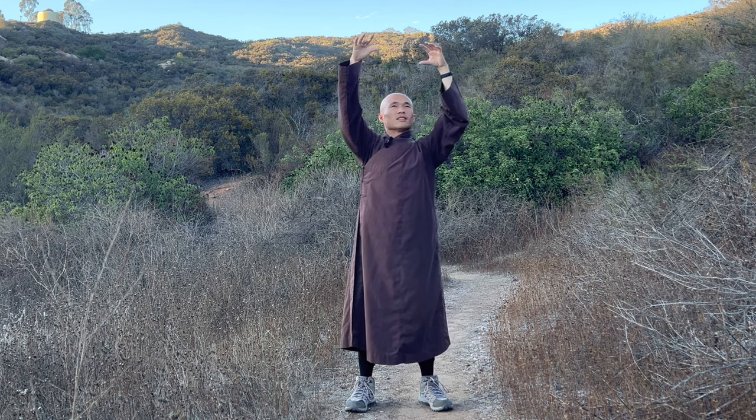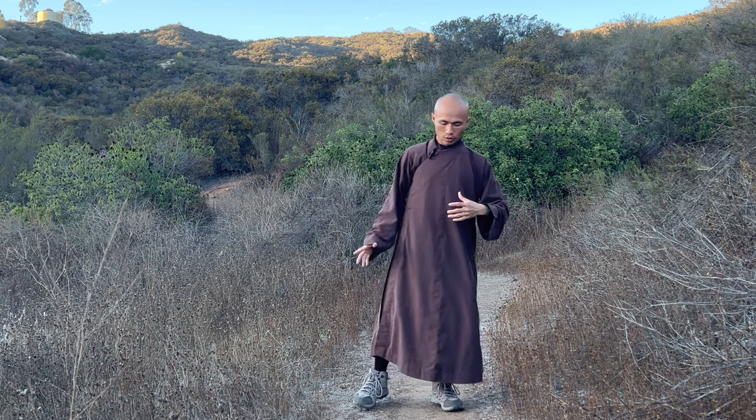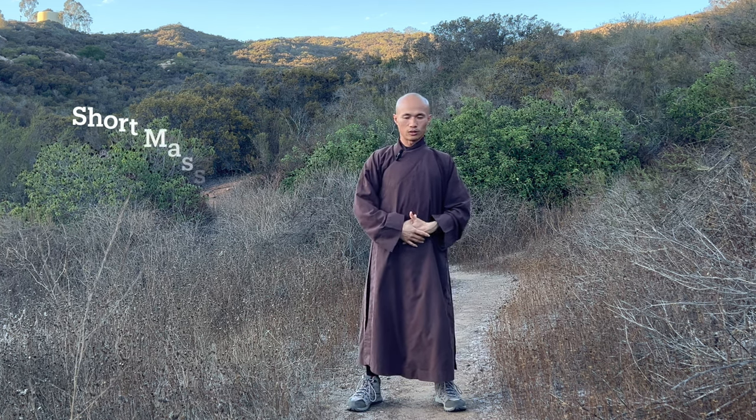That's wonderful. Breathe in. Breathe out. Rest your two palms on the lower abdomen. Feel your shoulders relax. Feel your lower abdomen relax. Shake your hands and jump a little bit. Breathe in. Breathe out. In. Out. That's good. Put one hand on lower abdomen, the other hand outside, and massage a little bit.